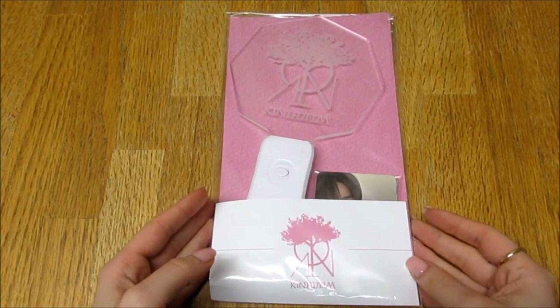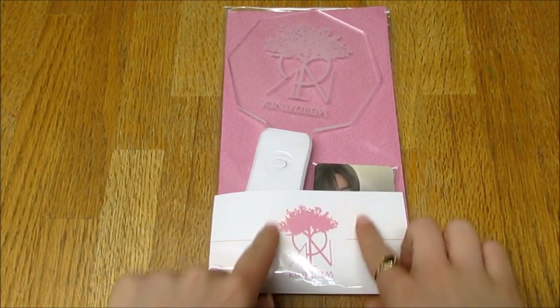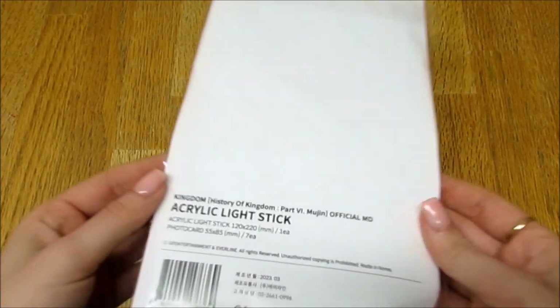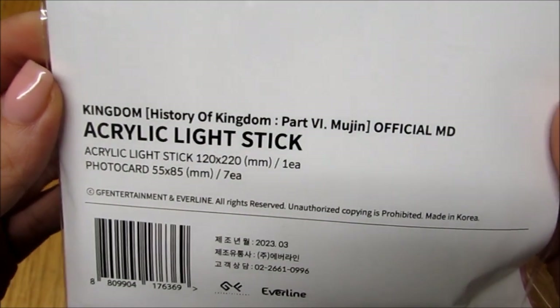So here is the front. It's packaged exactly the same as the other lightstick. Obviously it's got the Eros logo and colouring. Here is the back and the information.